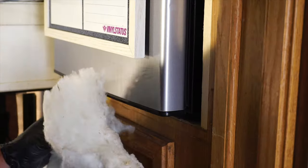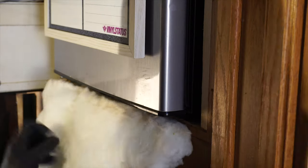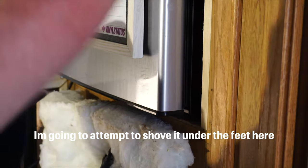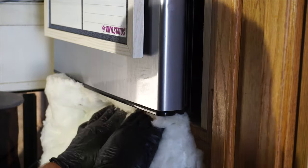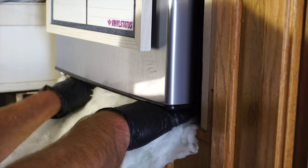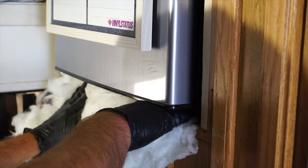So here I have some basic fiberglass insulation. I'm going to attempt to shove it under the feet here, and then shove some along the sides as well.